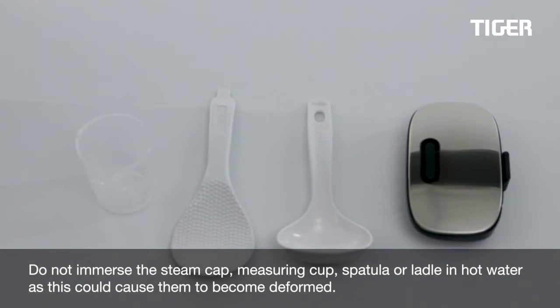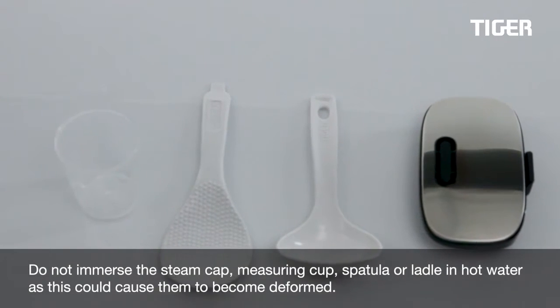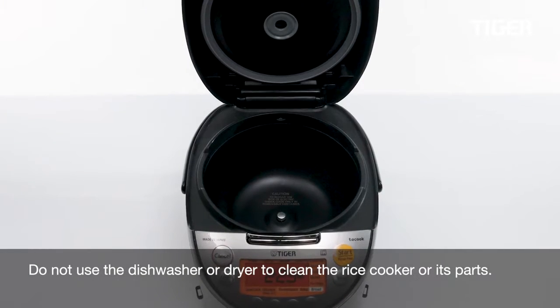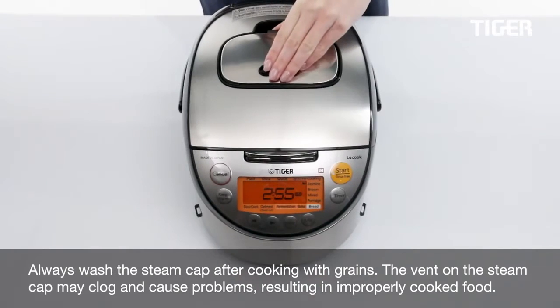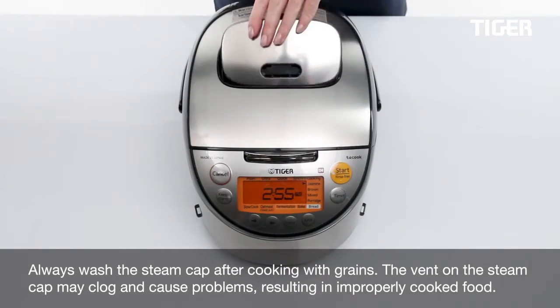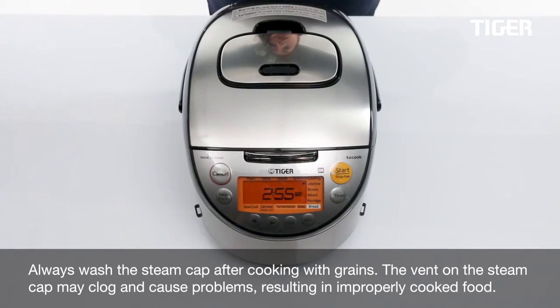Do not immerse the steam cap, measuring cup, spatula, or ladle in hot water, as this could cause them to become deformed. Do not use the dishwasher or dryer to clean the rice cooker or its parts. Always wash the steam cap after cooking with grains, as the vent on the steam cap may clog and cause problems, resulting in improperly cooked food.